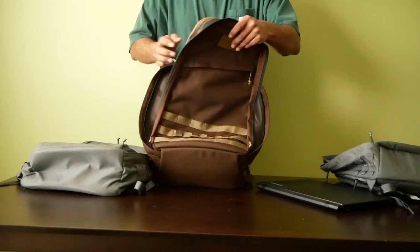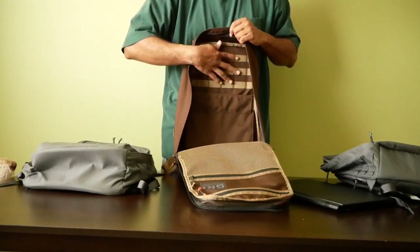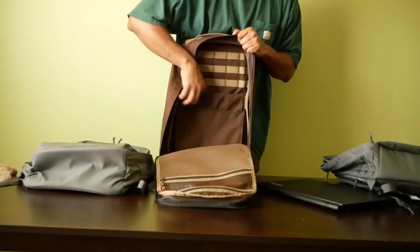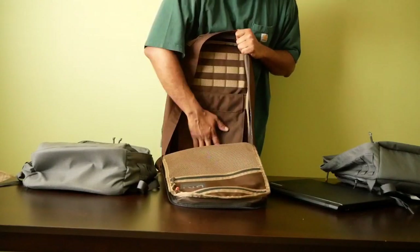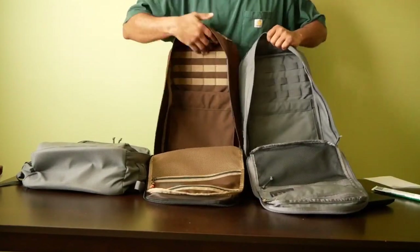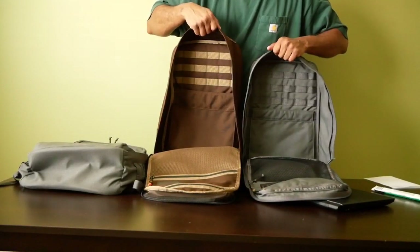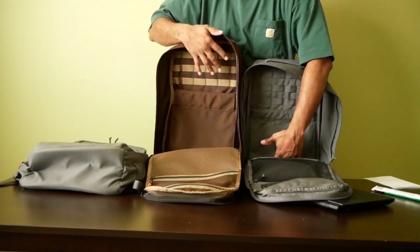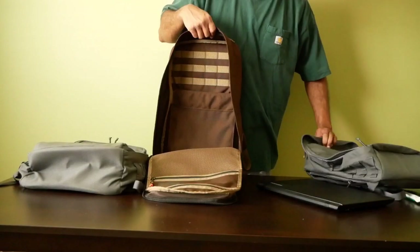Moving on to the main compartment, there are again three rows of MOLLE and another elastic Cordura pocket with an elastic band at the top to keep everything cinched up. One thing I notice between the two bags is that the elastic pocket in the 26 liter sits noticeably lower than in the 21 liter — even if the bags were scaled to the same size, this pocket would still sit a bit lower. That is one difference I did notice.